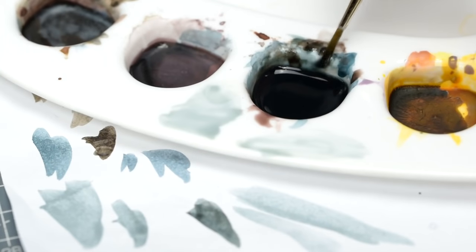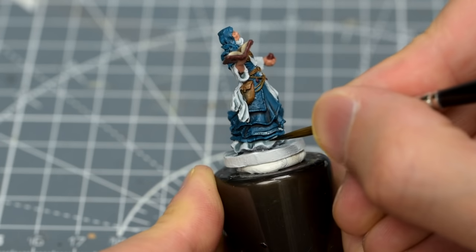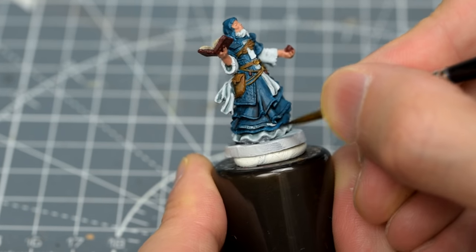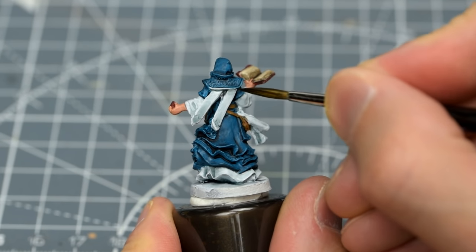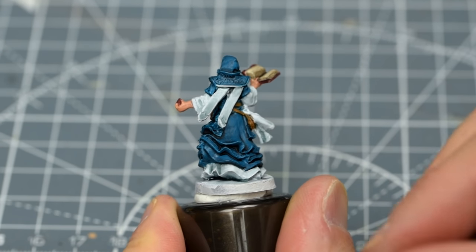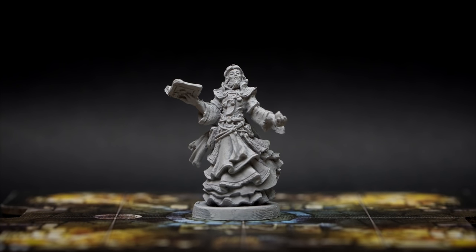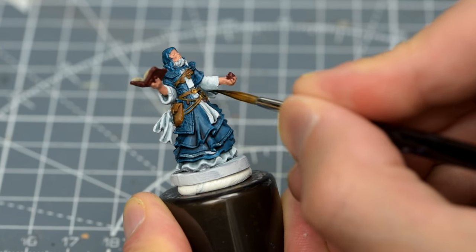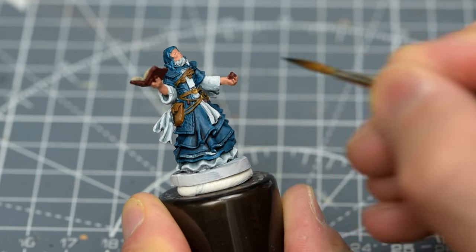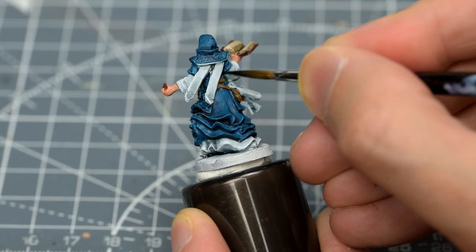Once dry, we can begin adding additional layers, this time focusing just on the areas we want to darken the most. This may include places like the underside of the arms, as well as the parts of the robe that we would expect to be shadowed by the overhanging layers of fabric. If you need help deciding where to place areas of light and shade, there's nothing wrong with referring to reference shots, which you can take with a roughly overhead light source before painting. A link to a full set of such images can be found in the video description below. The thinness of our mix means that each application will only make a subtle difference, but pretty soon the accumulative effect will give us the depth of tone that we're after.